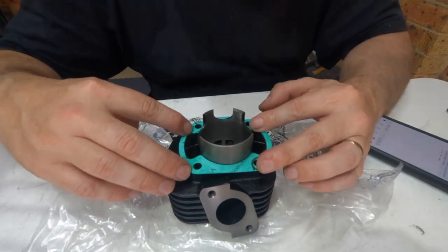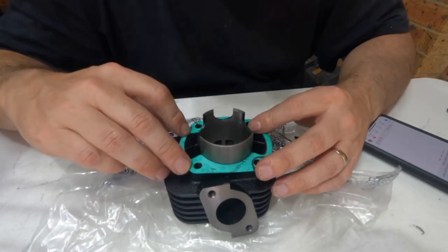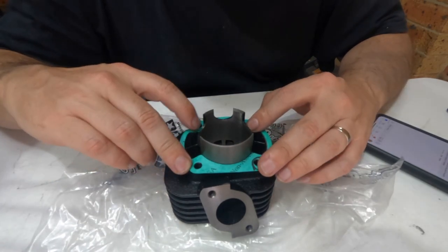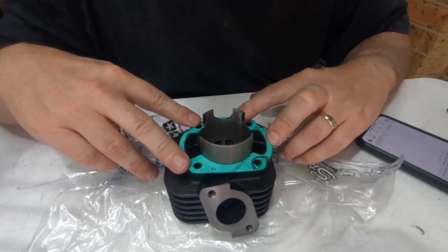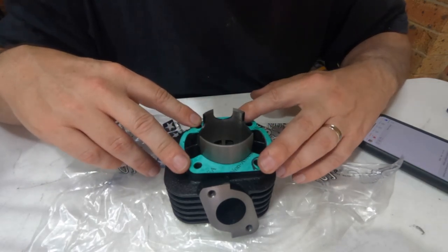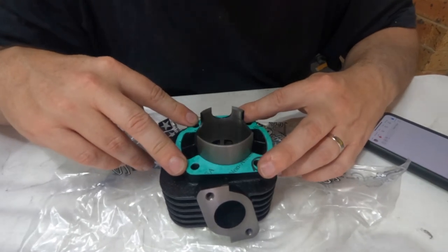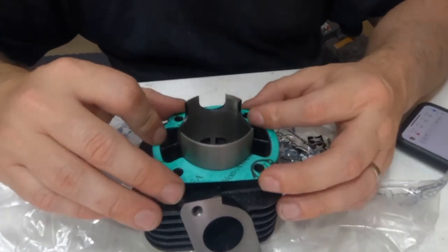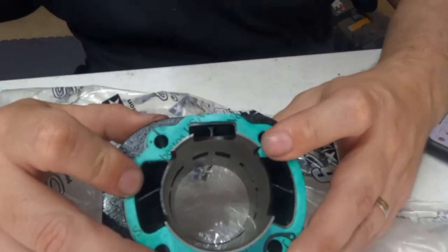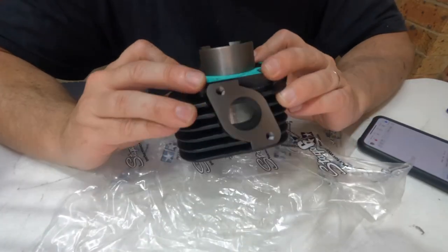We start off by offering the gasket up to the cylinder. As you can see, it is an extremely good fit with pretty much no overhang into those ports. But what else would you really expect of something of this quality? This is exactly the reason why I bought this kit — because it had such good reviews.